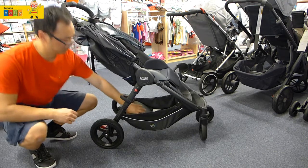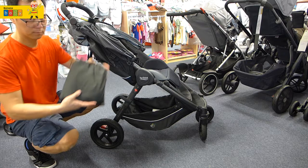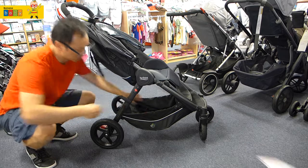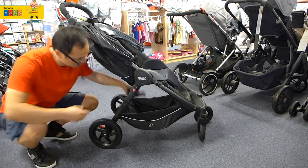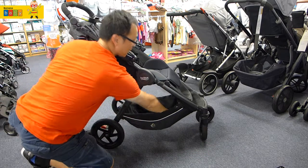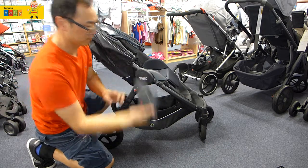This stroller is suitable from newborn to 29 kilograms. With this stroller comes a rain cover, the user guide of course, and the adapters for putting on the Steelcraft infant capsule, and also another adapter for the Safe and Sound Unity capsule.